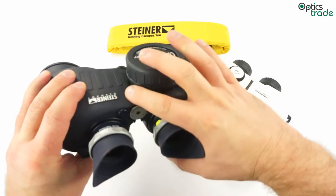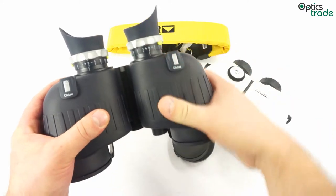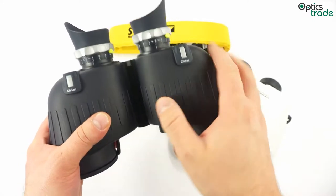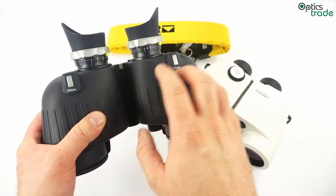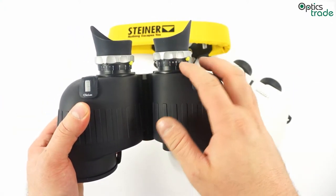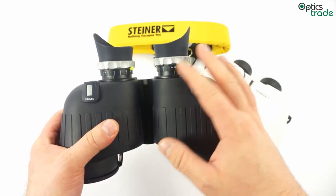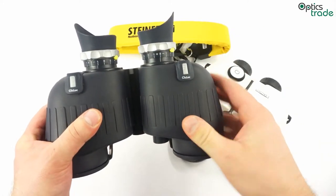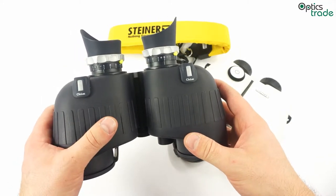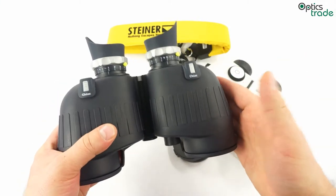Individual focusing means there is no central knob for focusing — you only set the focus once for each eye and then leave it at that setting. This is great for waterproofness and also great for use in low light, since you only set the focus once and don't need to adjust it anymore. With a central focusing knob, there can be problems if you don't have enough light to focus.